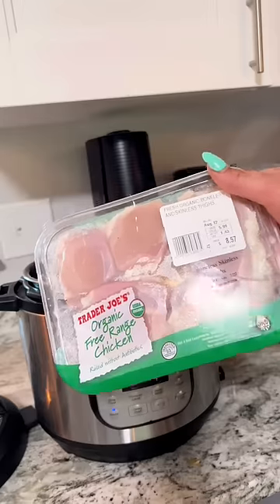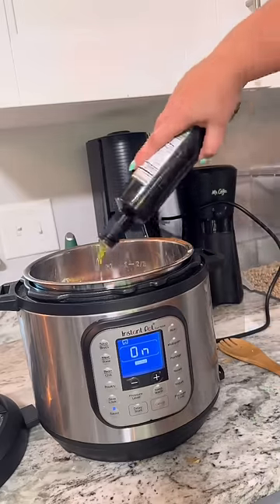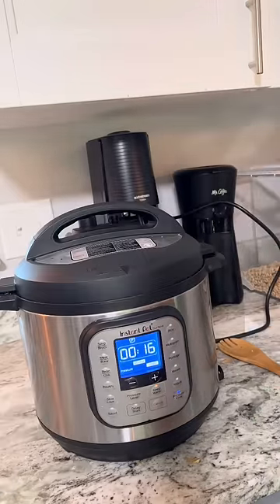And then for the meat, chicken thighs — it has to be chicken thighs. Put them right on top. Cook this for 16 minutes, high pressure, natural release.